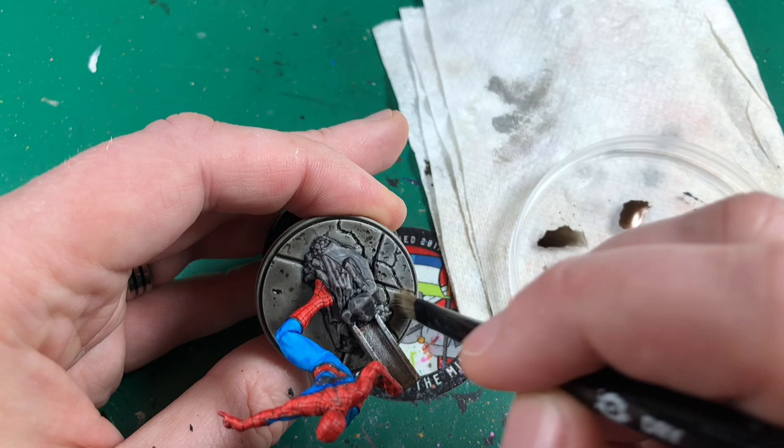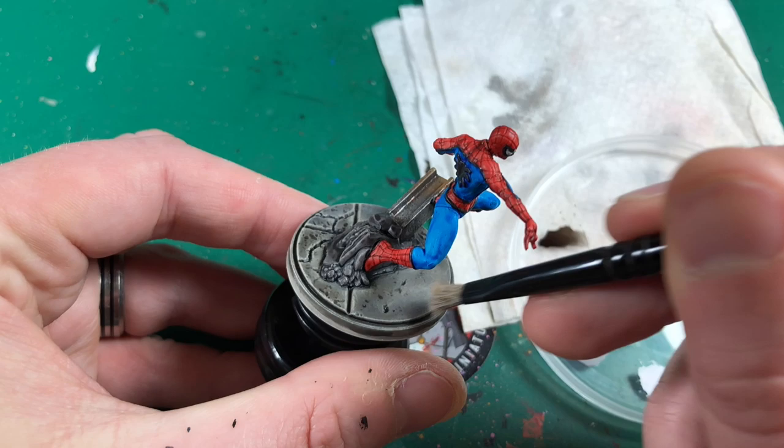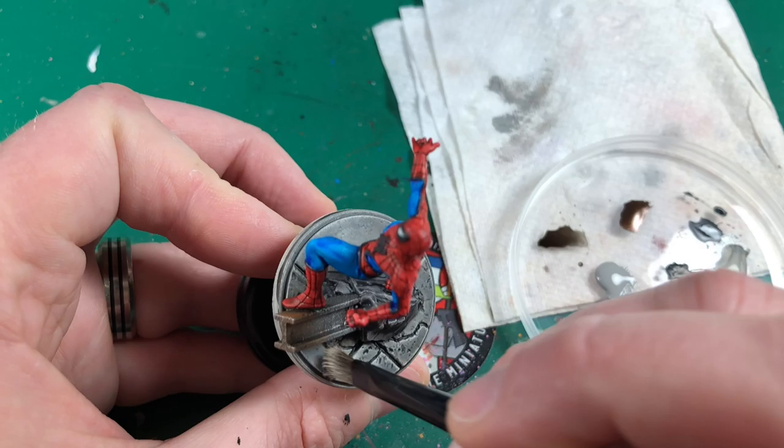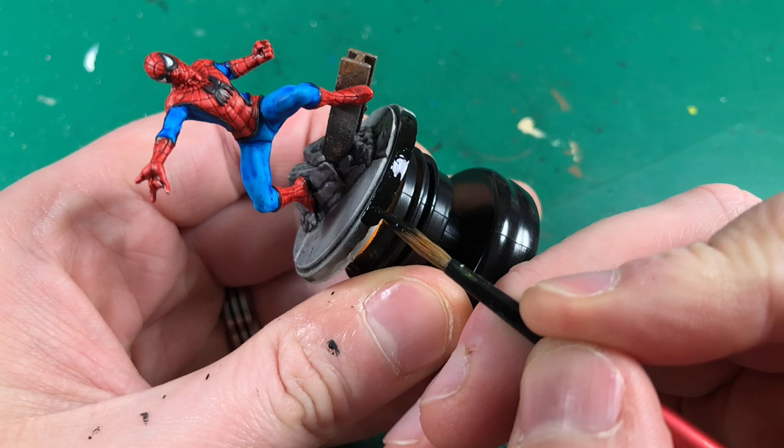I'm going to stipple some of this paint on — just making it a bit patchy, a bit stipply, just lightening it up a little bit, blending where some of the wash hasn't settled quite how I want, and adding some patches of different gray to make it look a little bit more like random concrete. I'm going to work this round and build up these layers until I'm happy with how it looks. With the base stippled up how I wanted it, that just leaves me with doing a nice black rim all the way around to clean it up, tidy it up, and bring the focus to the Spider-Man himself.